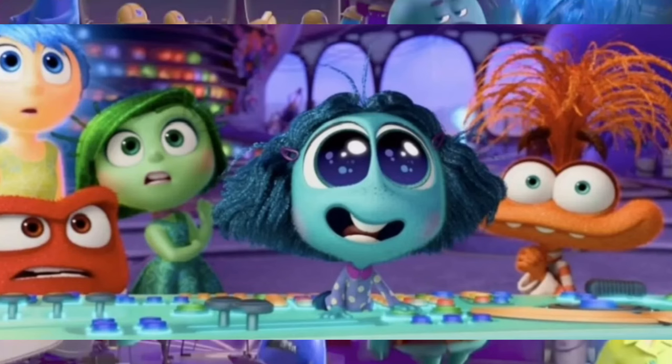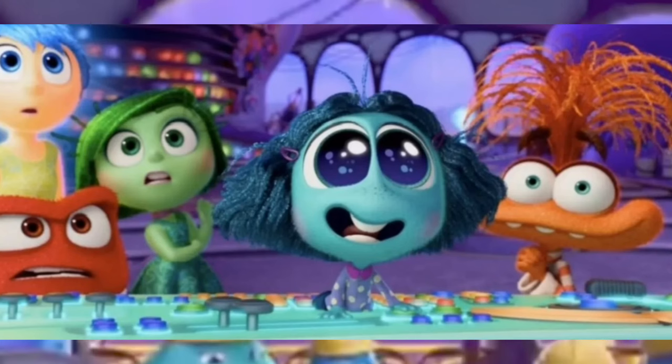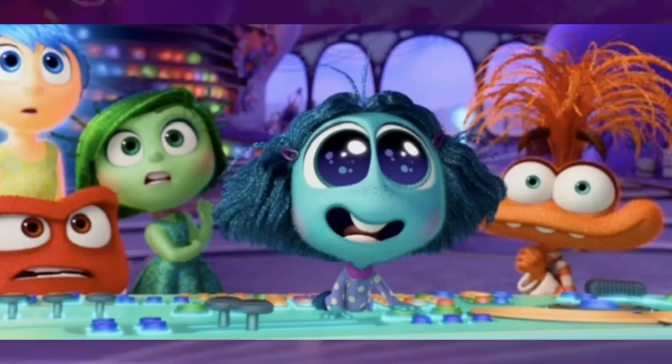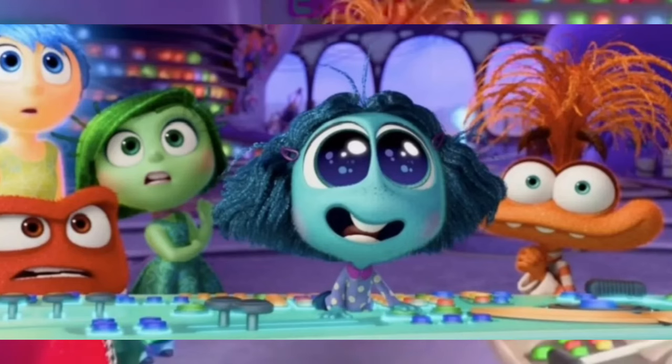This next image is Envy on top of the control panel, and it looks like this could be the scene where Riley meets the red-haired girl and is just super shocked at how popular she is.